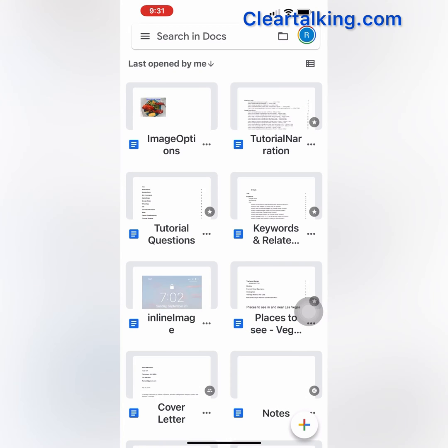When you print a file or document in Google Docs from an iPhone, you have an option to print in color or black and white.